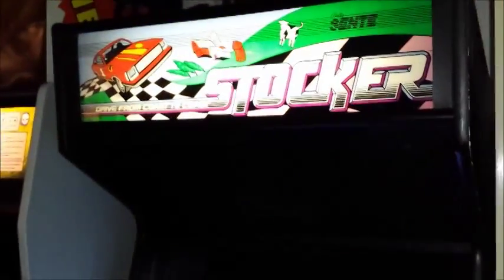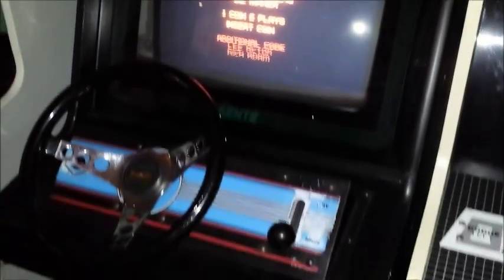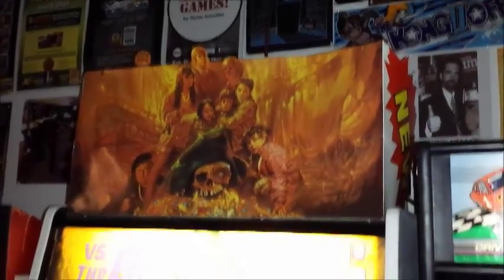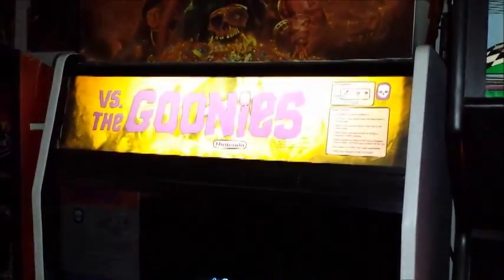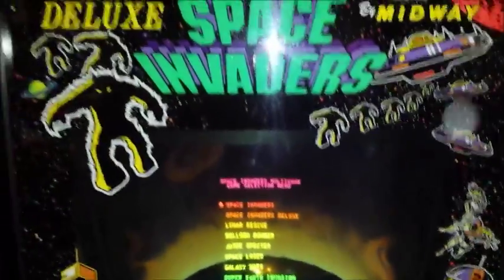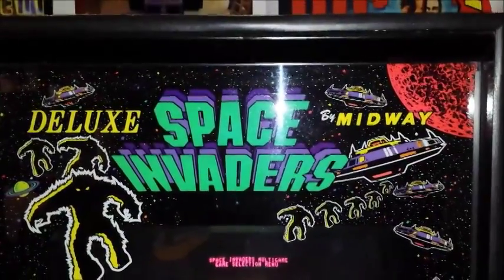Then next to that we have Stalker, which is one of my favorites. Then we have Versus the Goonies with a topper — the cardboard topper that came with some of the Versus games. We swap out our Versus cabinet every once in a while and put in Super Mario Brothers or Versus Ice Climber or many other games in the Versus series, but usually we have the Versus Goonies.